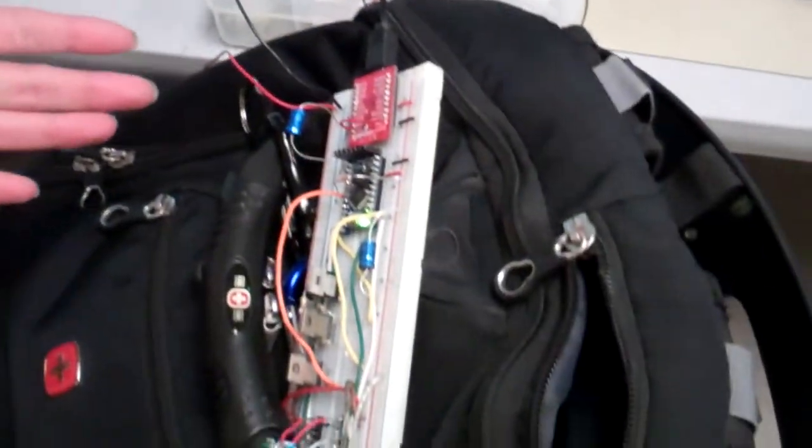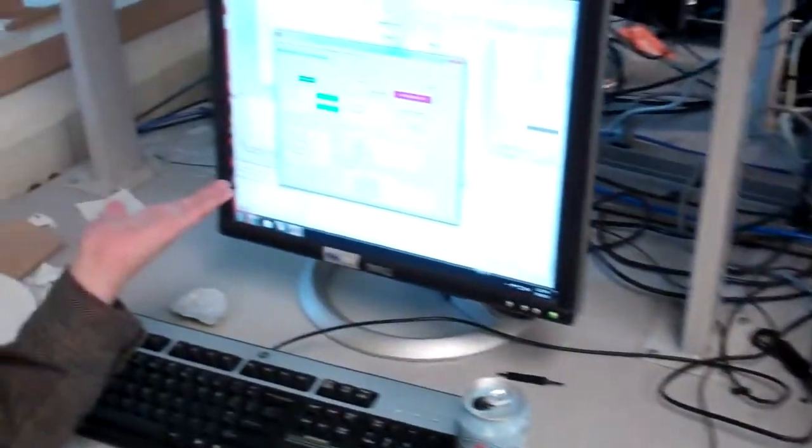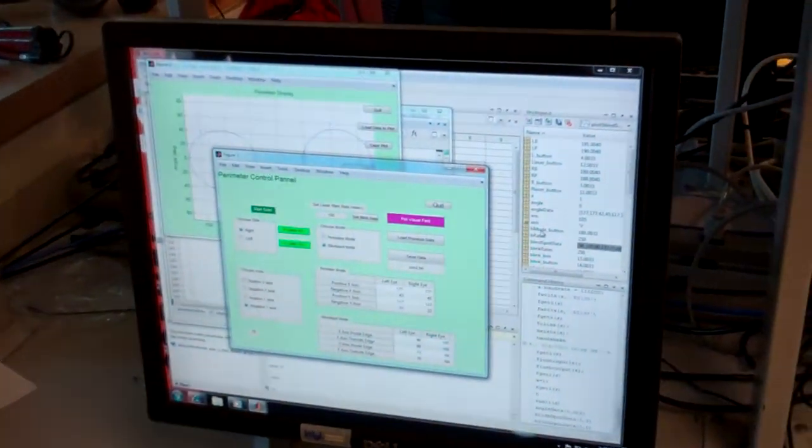The servos are controlled via an Arduino microcontroller, which is in turn controlled by a GUI through MATLAB via the serial connection.